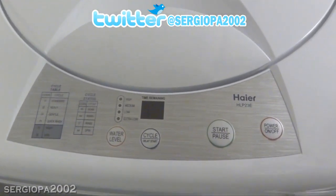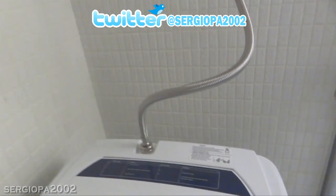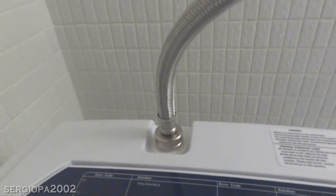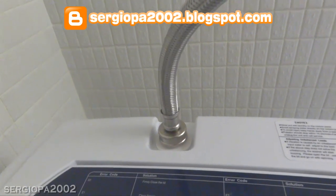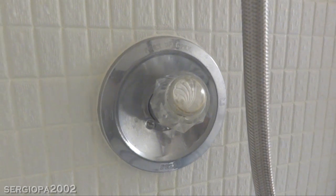Now for the actual machine. First, you'll see there's only one water inlet, so the water temperature is based on what you set it at. If you set it on hot water, it will wash and rinse in hot water throughout. You can always change it during your wash without turning off the machine by simply switching the temperature on your faucet.